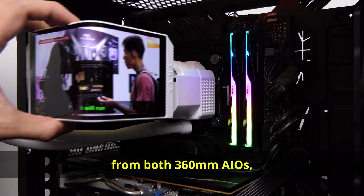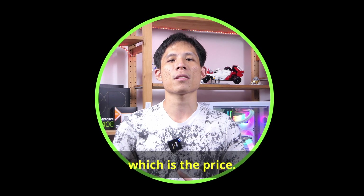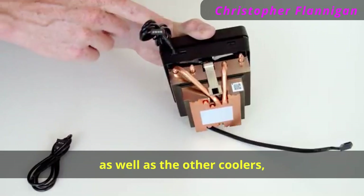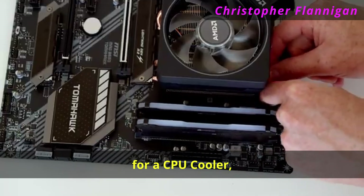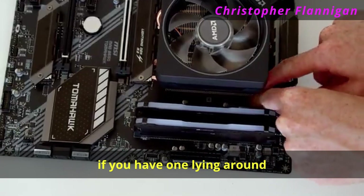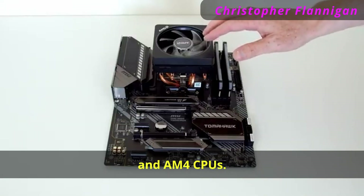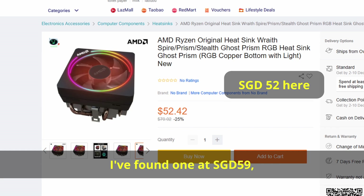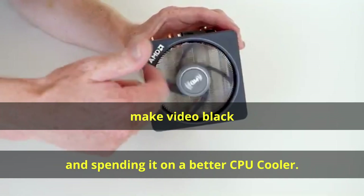Very impressive cooling from both 360mm AIOs, but of course there's the big caveat — price. Starting with the Wraith Prism: while it doesn't perform as well as the other coolers, if you're really desperate you can use one lying around from previous Ryzen 7000 non-X or AM4 CPUs. If you were to buy it, I found one at SGD $59, though you're better off saving that money and spending it on a better cooler.